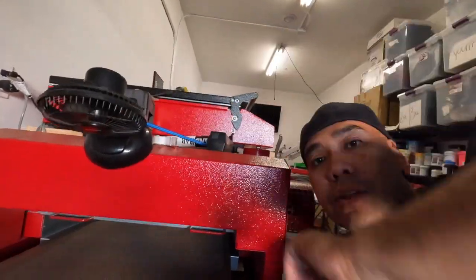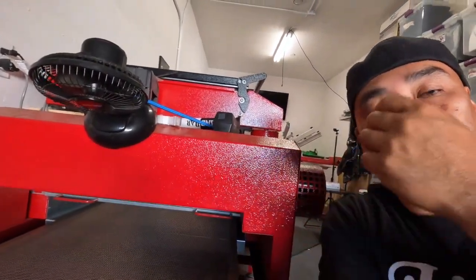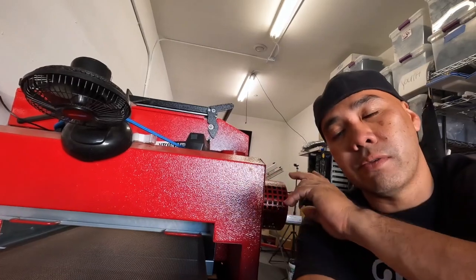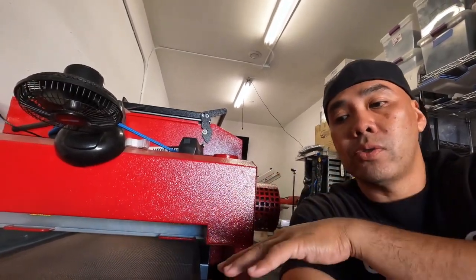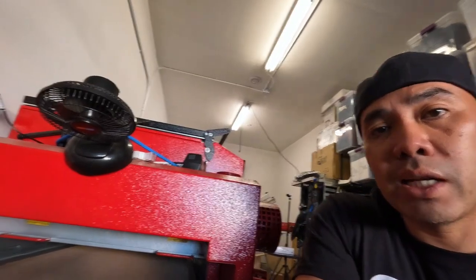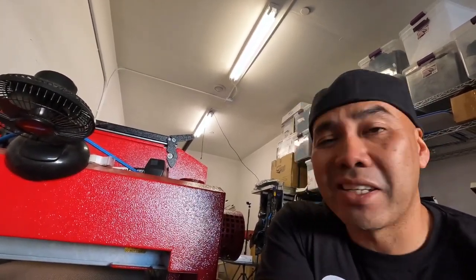One thing I'll mention — I have this fan here on a bungee cord, blowing down on the garments as they come out. Anatol does have an optional four or five fan rack system you can attach to blow air down on garments exiting the tunnel. I didn't get that, so I made my own. It works, but I do wish it came with a built-in fan. It's an accessory, so if you want it, get it.